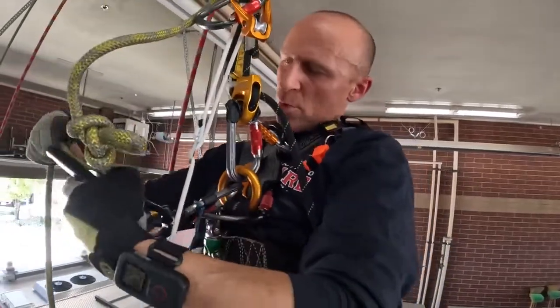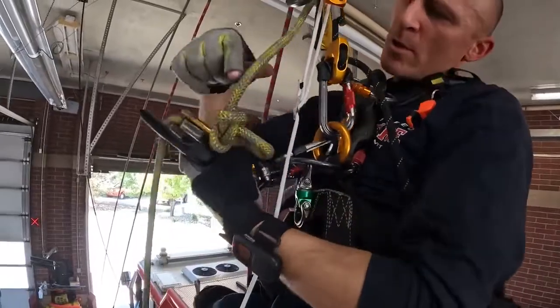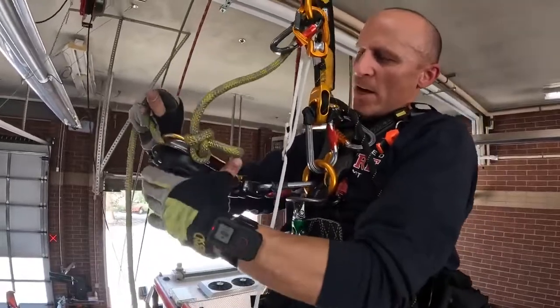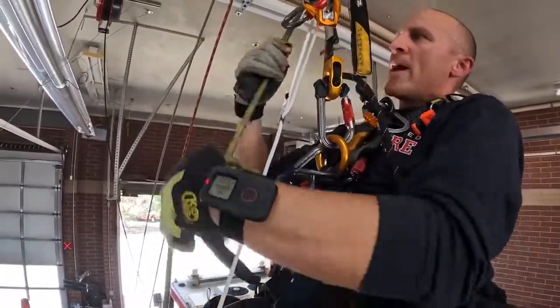It's not a half-point connection — it's a full point of connection. I re-rig below the knot, and when I re-rig below the knot I want to choke up — less distance to go, the better. So I choke up, I lock off, I want that knot flush to my device.